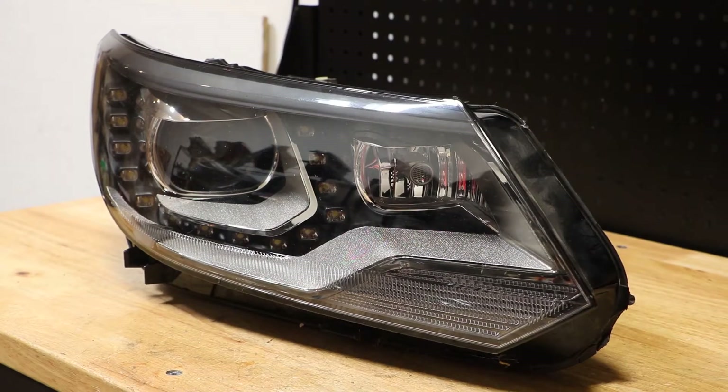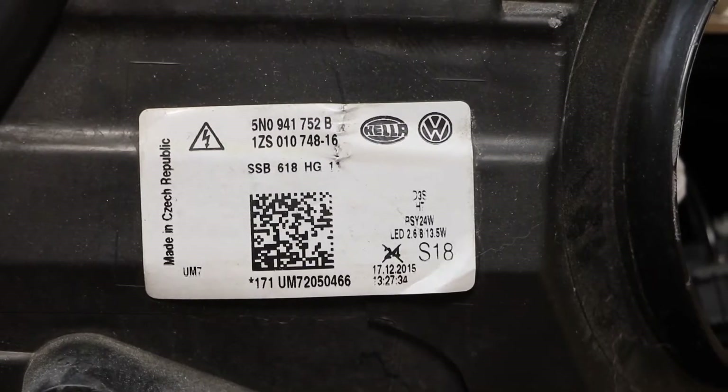In this video, I will be taking apart this 2015 Volkswagen Tiguan Xenon headlight. Here is the part number from the light.